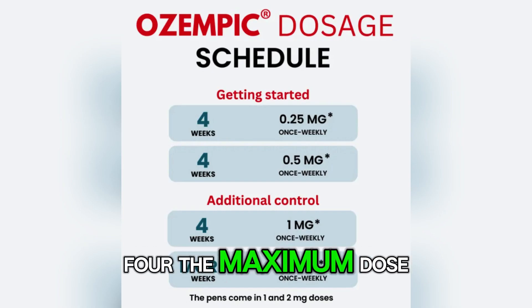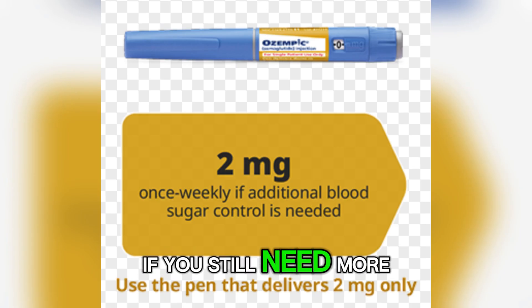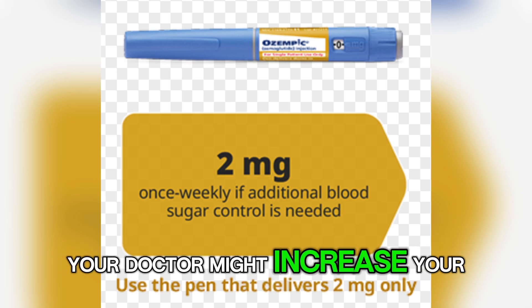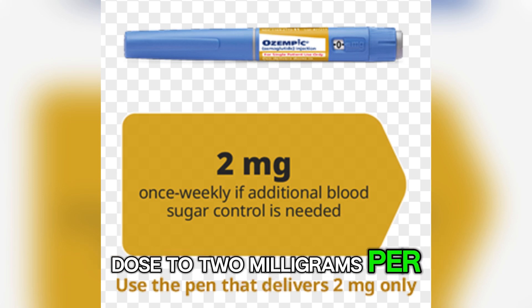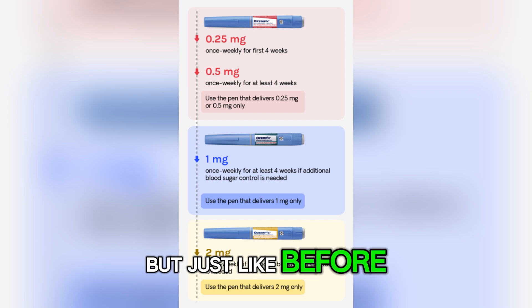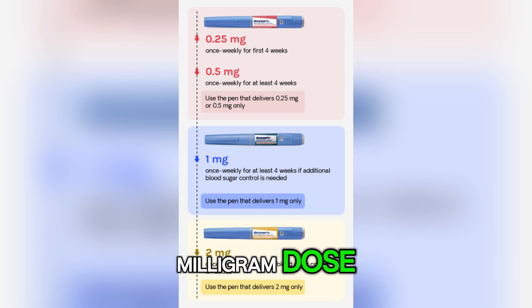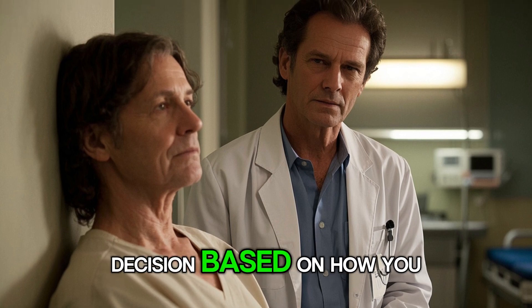And then there is Step 4, the maximum dose. If you still need more help controlling your blood sugar or managing weight, your doctor might increase your dose to 2 mg per week. But just like before, this is only done after your body has had time to adjust to the 1 mg dose. Your doctor will guide this decision based on how you are doing.